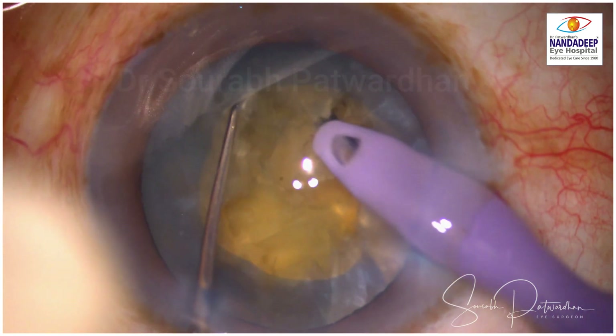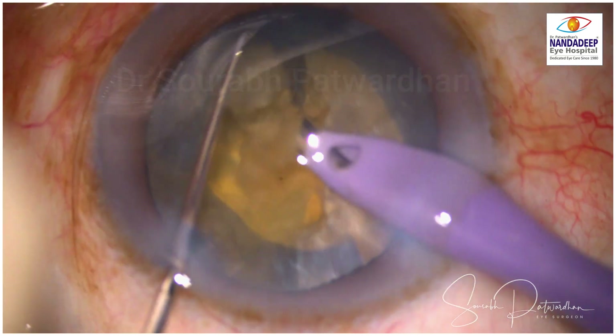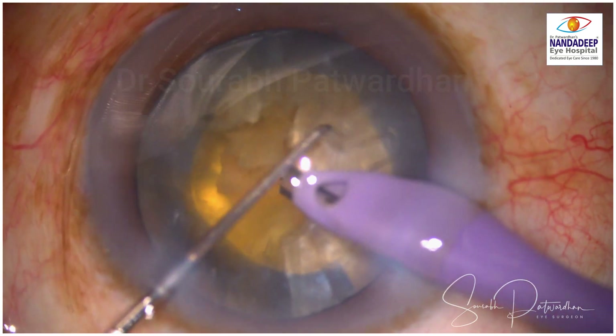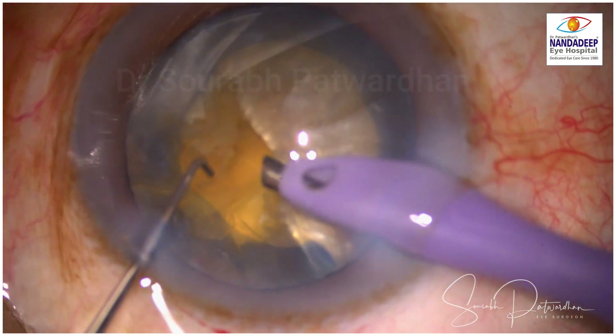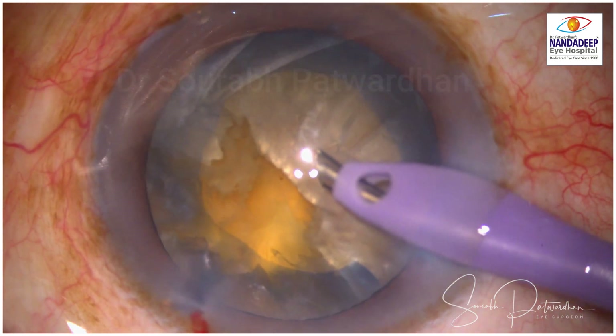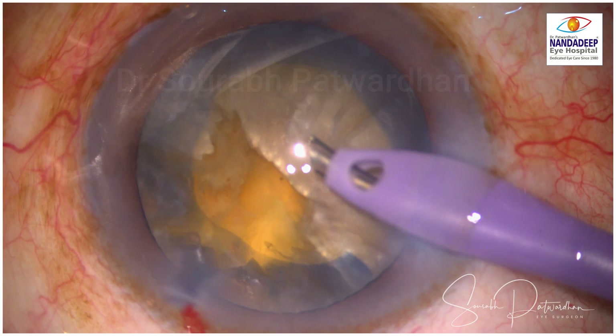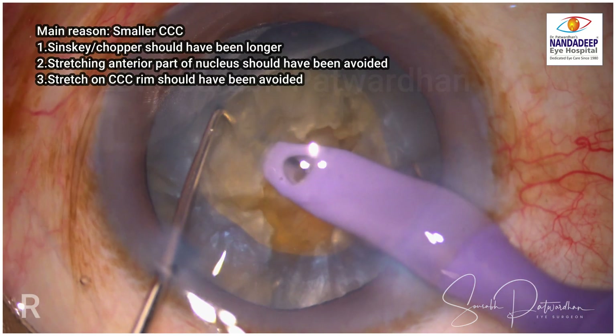I am sure that you must not have noticed what went wrong just a few seconds back. But when we replay it, you will come to know that there was something wrong, and then I realized that the nucleus was probably tilting and I stopped the surgery.